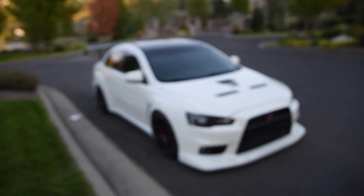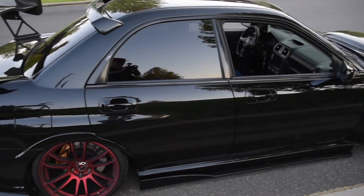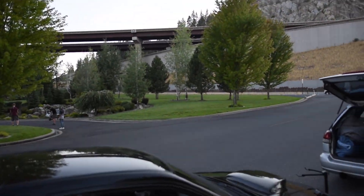We're about to go shoot some rollers, but my cars are disgusting. So I'm going to go clean them up real quick, wipe them down, get them nice and good looking for some sunset rollers.